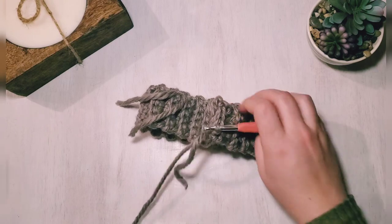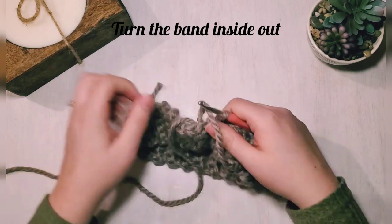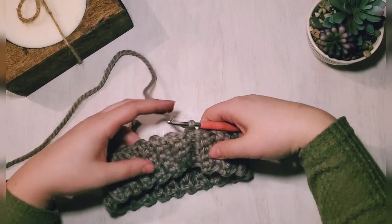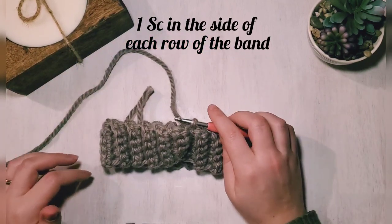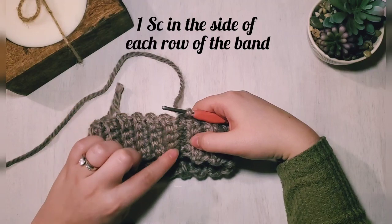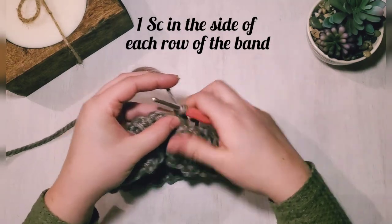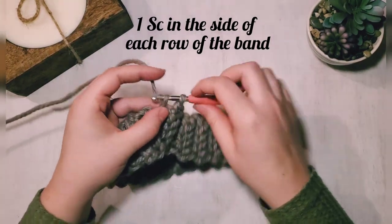The seam does bulge out, so I like to turn my band inside out — that hides the seam. Now chain one and create our base row around the rim, made of one single crochet in each of the rows of the band. There should be 40 single crochets all the way around.